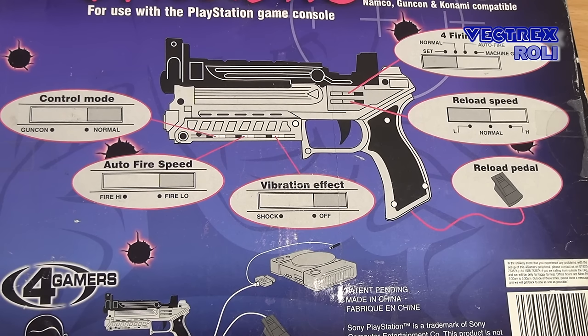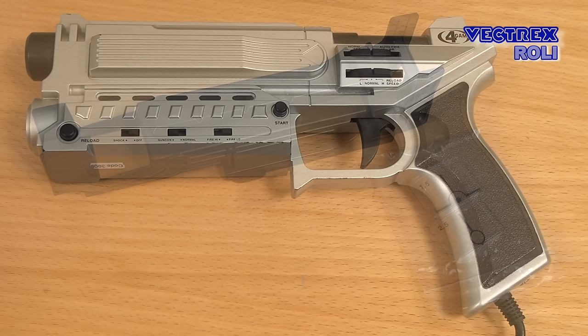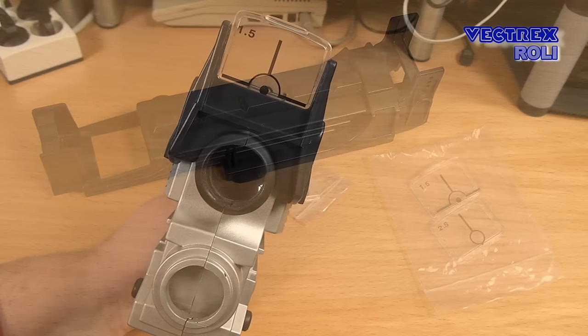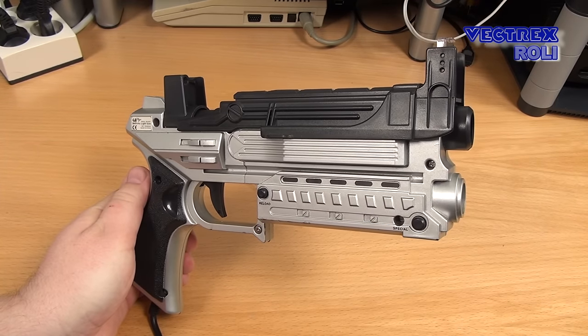You have features like auto fire and auto reload, and you can even set the number of shots after which the gun reloads automatically — a fancy feature I never really used so far. You can switch on a vibration effect if you want, and the gun came even with a foot pedal. It even came with some kind of plastic clip-on side scope, and there were crosshairs you could slide in on the front, but to be honest you don't really need all of that. It just looks funny but doesn't really improve the gameplay in my opinion.